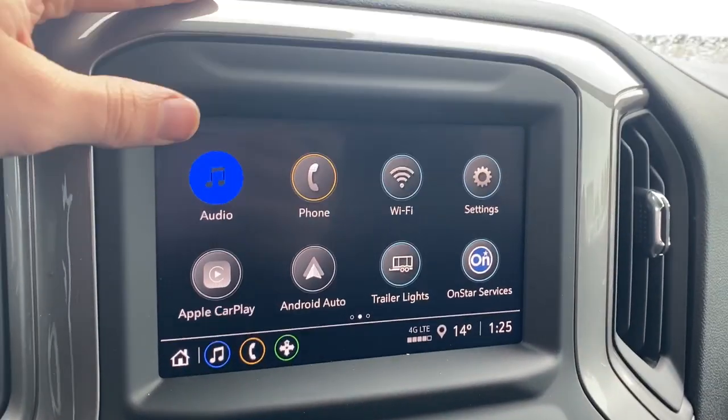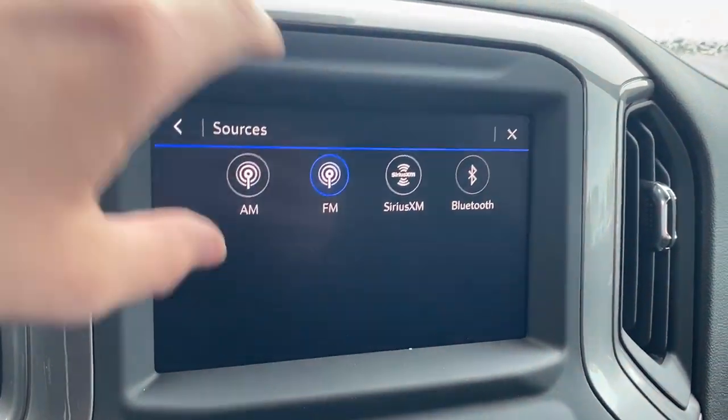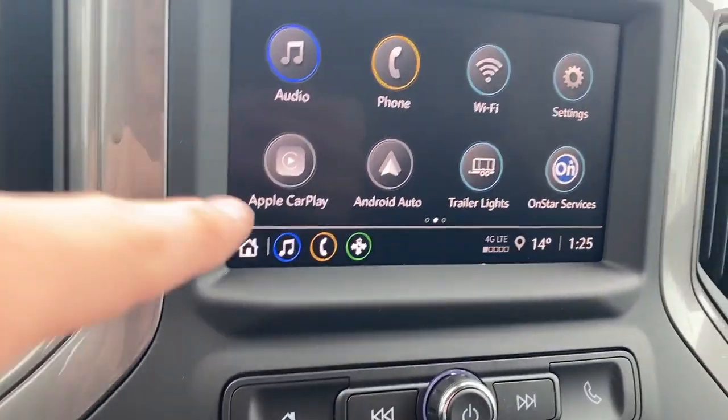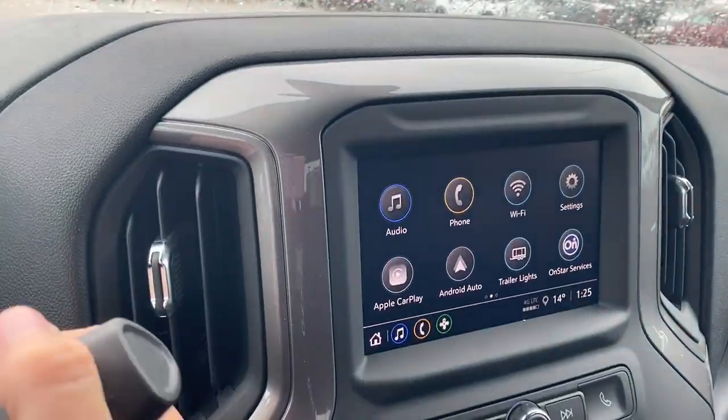Moving over to the infotainment screen, we can check out our audio options. This includes AM, FM, Sirius XM, and we can connect a phone using Bluetooth. Here we have our turn-by-turn OnStar navigation. It also comes equipped with Apple CarPlay and Android Auto. You can take a look at the back-up camera now.